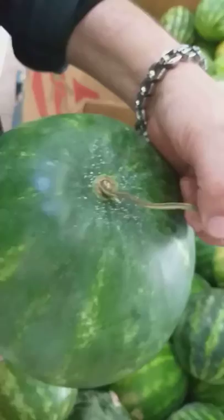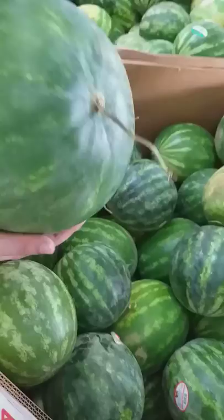Also the stem — see how it's not dry, how it's still green on it? That means it's fresher. This was a good one, you might want to get this one.